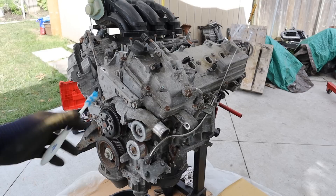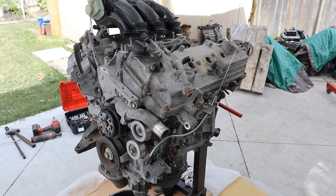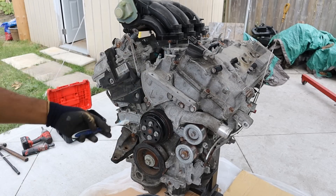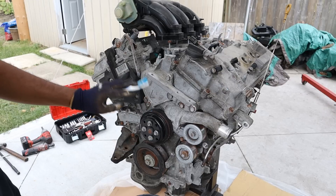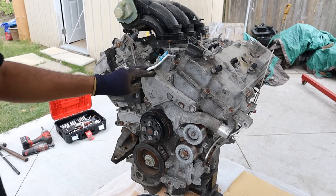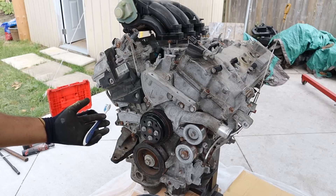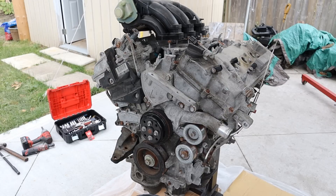Today I'm going to show you what's inside of the Toyota 2GR engine and how it works. This is a 3.5 liter V6 engine out of a 2013 Toyota Camry. The reason it's here is because the old water pump broke off and overheated the engine, probably blowing the head gasket. We're going to tear it down to see just what happened and what are some of the common issues with this engine if you're looking for a car with one.